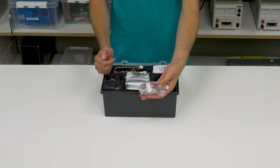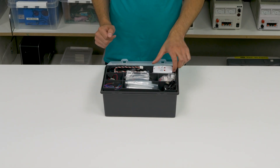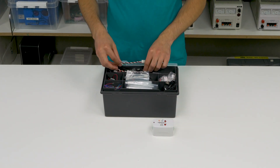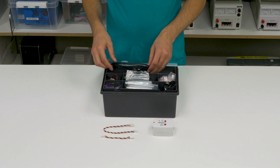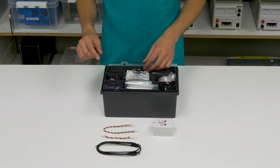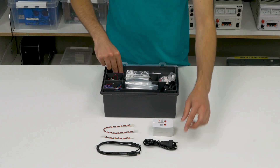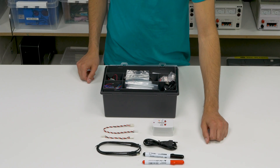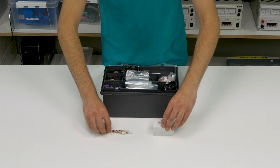Here you will find a LiPo battery that you will be using for powering the three projects. On the top compartment, we have one international socket adapter, two modem cables, a USB cable for connecting your Maker 1000 board to your computer, a cable for your battery adapter, and two whiteboard drawing pens.